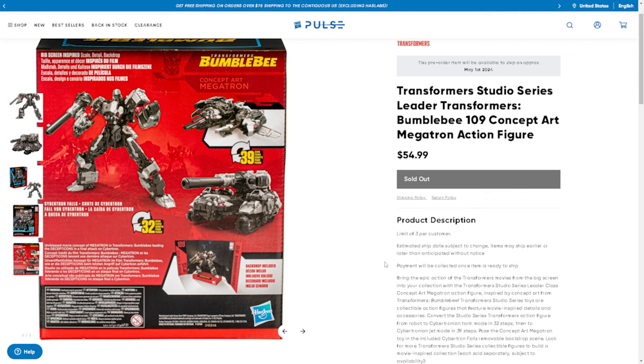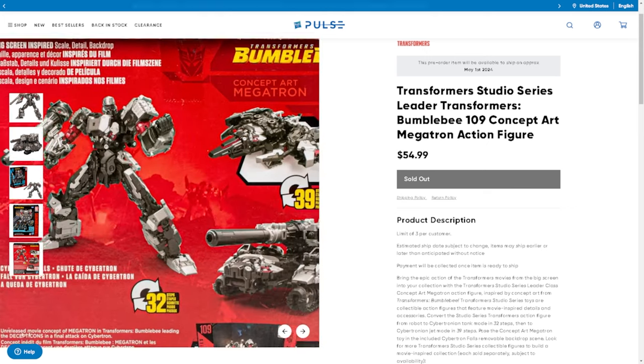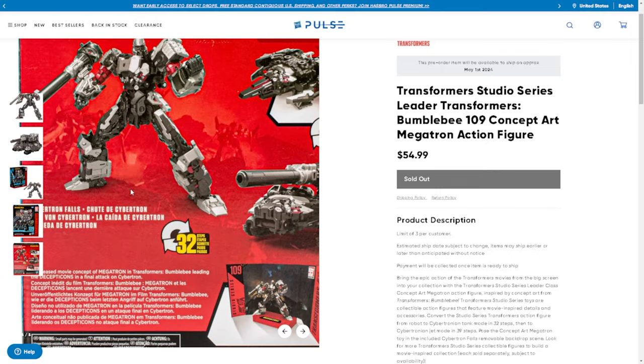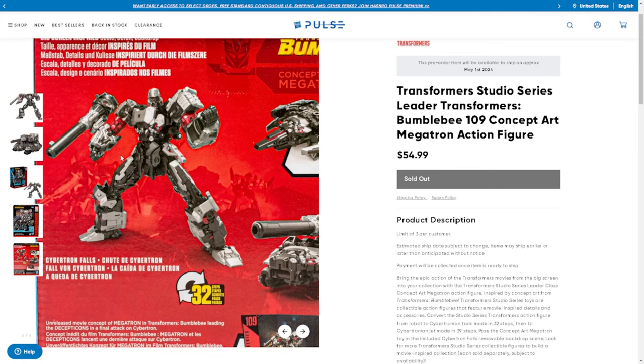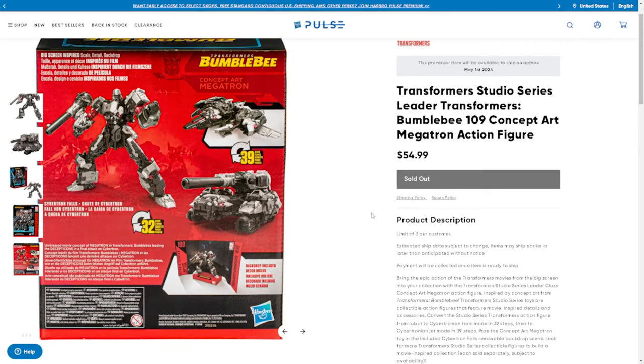We didn't get any with Motor Master unfortunately. It looks like there might be a little bit of hollowness, but it might just be the product shot. When it comes to CHUG figures like this I'm not too worried about hollowness. With the price hikes Hasbro's been implementing, and especially with Hasbro laying off over 1,100 people, I don't think Hasbro's doing too well when it comes to the Legacy line and the Studio Series in general — at least the last set of waves.